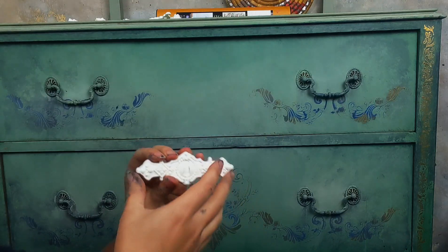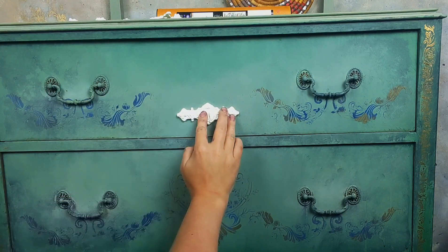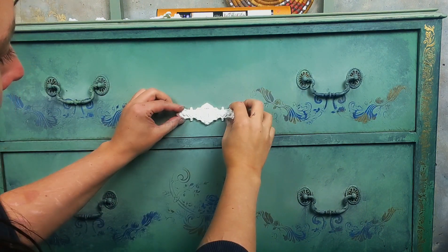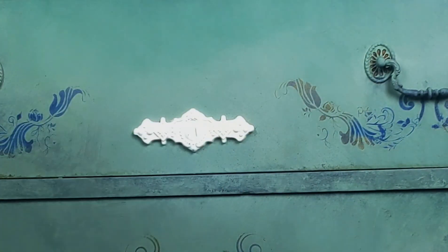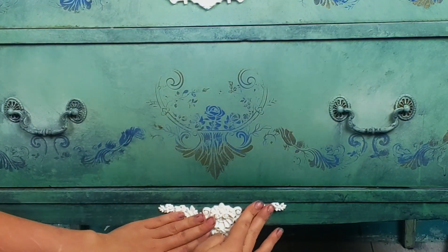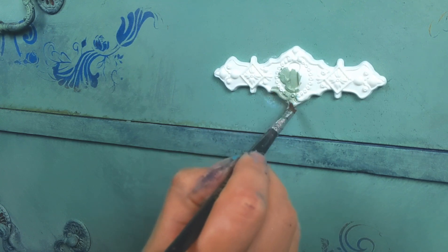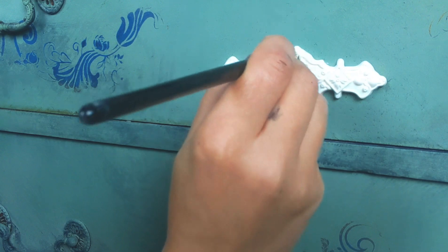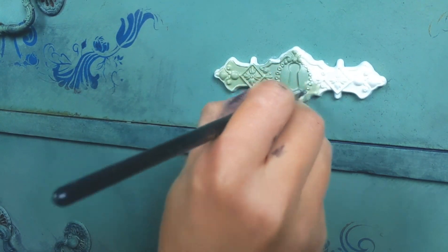Now that everything's dry I want to make this a little bit fussy and fancy. What I have here is the Tulum Keyhole mold by Redesign with Prima, and I'm sticking this down in the middle — there may have been a key there at some point. Another mold I'm adding is the Tillurie Flourishes — it will be listed below if you're not sure of the name. I'm just adding some fussiness to this, and I've also added molds to the sides — the Montemata Corners — those will be mentioned below too.